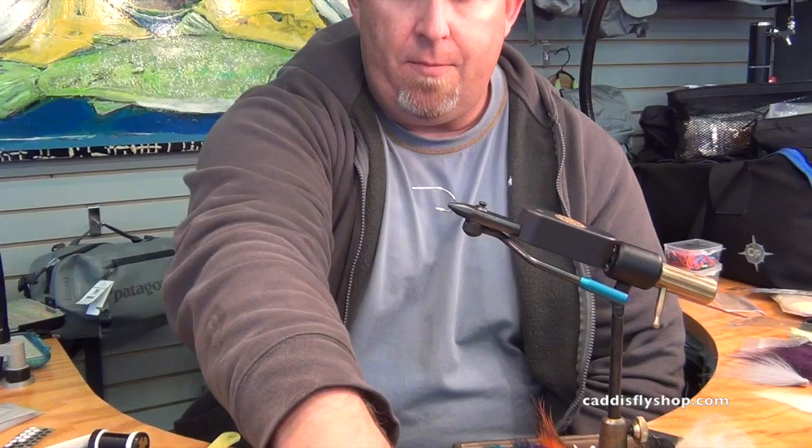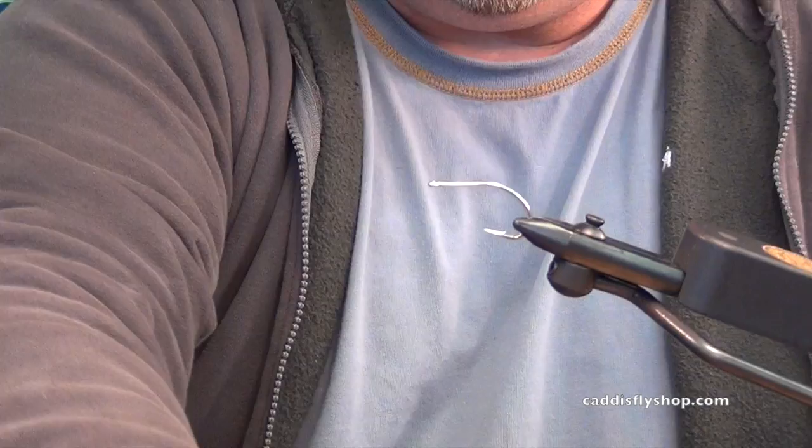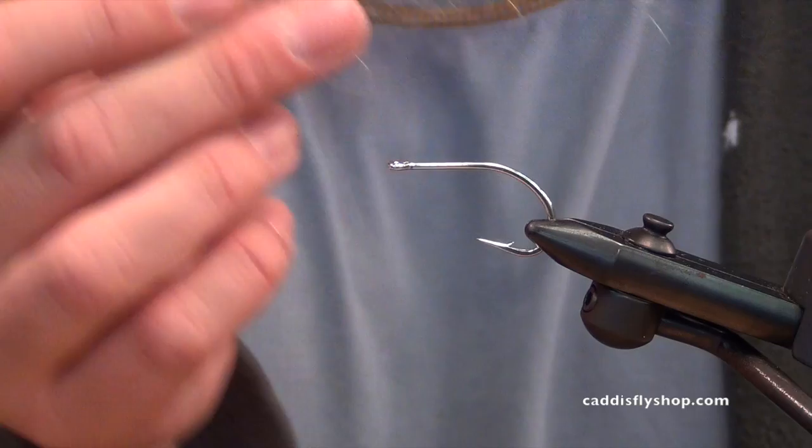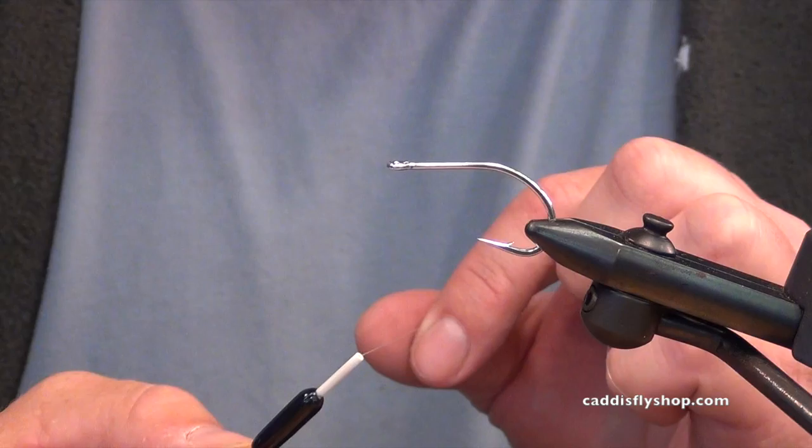Hi, Bruce Berry with ProSportFisher. We're cranking through flies today at Caddisfly and I'm going to depart from tubes today. We're going to tie on a SC-15 saltwater hook. This is called — I've been terming it — the Sombrero Baitfish. It's a fairly full baitfish and you'll find it down in Baja is where I like to fish. You want to go anywhere from low light with some flash in it like that fully tied fly. Once the sun comes on the water you want something a lot more sparse, so the fly is just ghosted with eyes. We're going to tie a morning/evening fly that's fairly full.